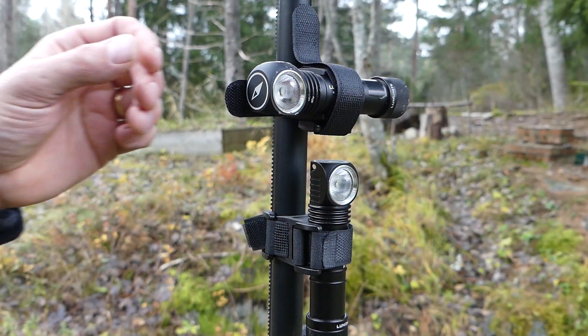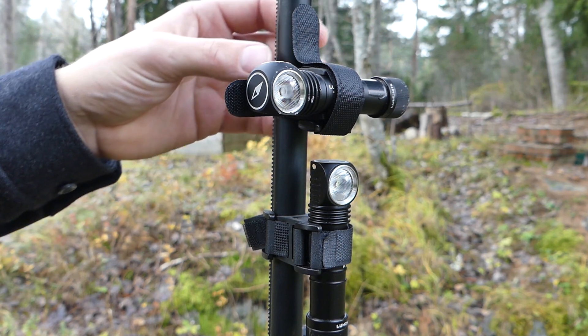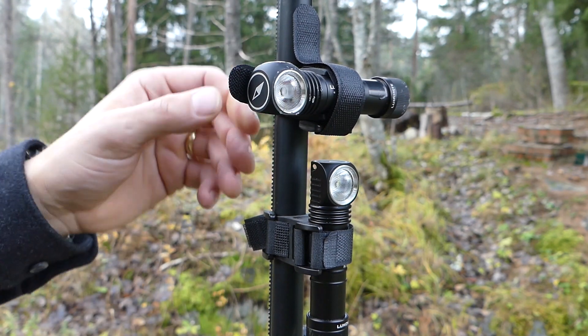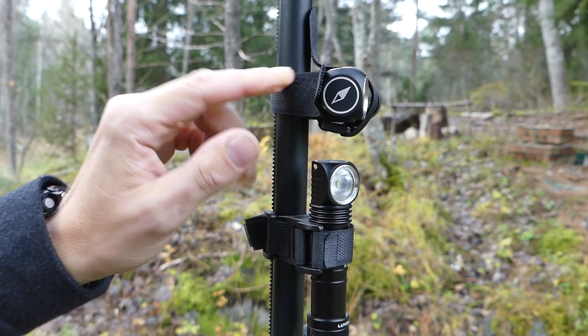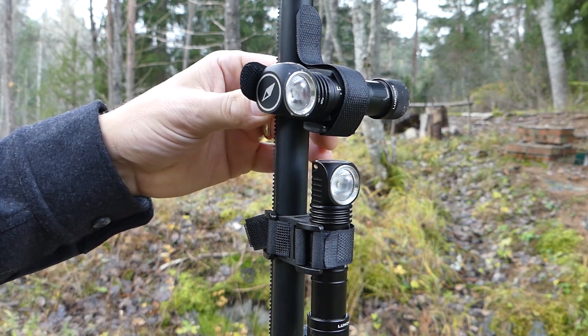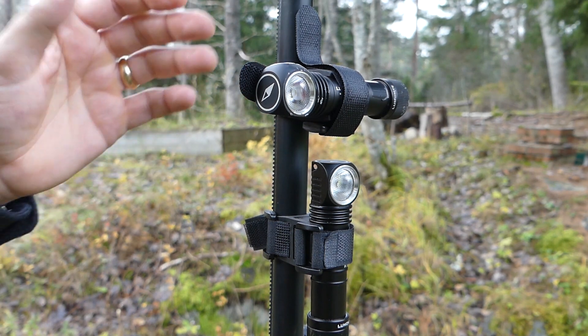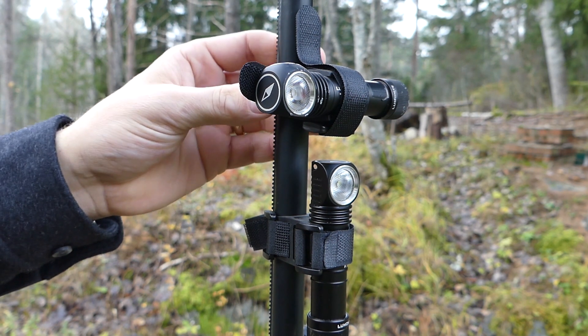Here are a couple of optional extra mounting brackets you can get for the Compass R. They're Velcro with rubberised brackets, available in either horizontal or vertical mounting position. You get a generous amount of Velcro, so you can attach this to your bicycle, your motorcycle for extra light on the handlebars, a scaffolding pole, or anywhere in your workshop where you need additional light.